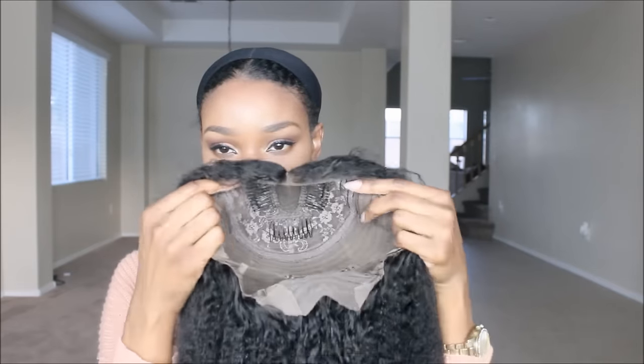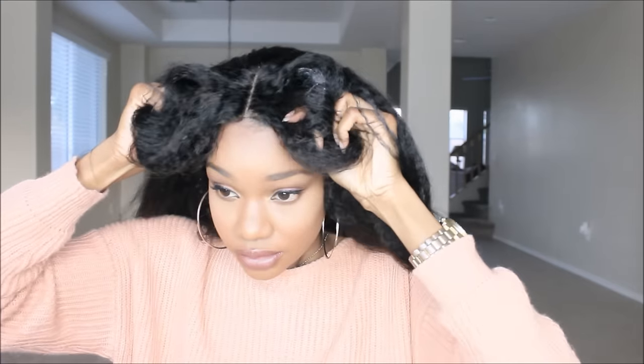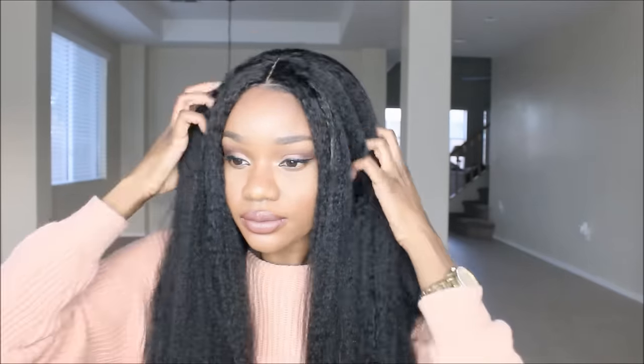The unit that I did pick up is their machine weft U-part unit. As you guys can see, it does just have that U-gap in the middle with combs around the perimeter. I'm going to let you guys know how I feel about this unit, the combs, and whatnot, so stay tuned for the entire review. This is their kinky straight unit.